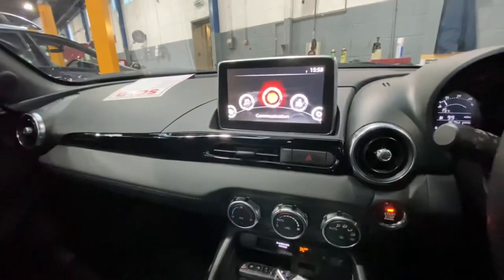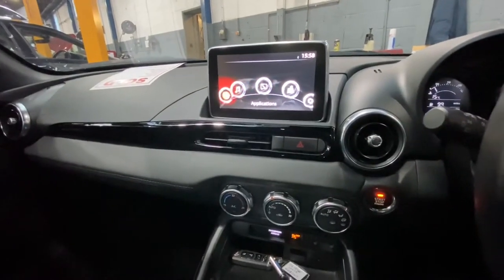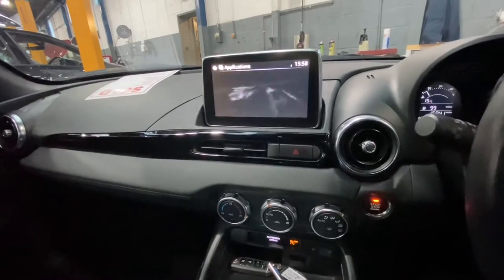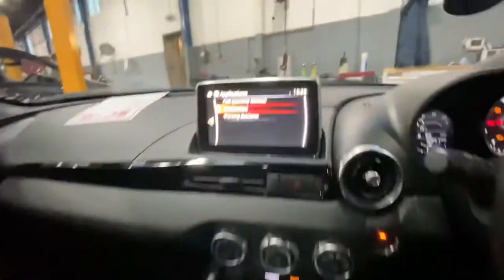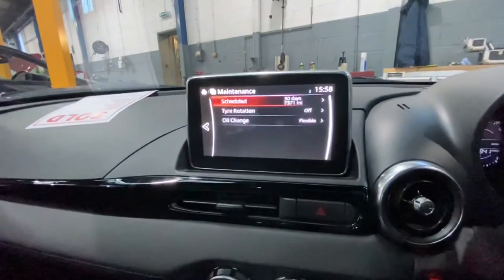We're going to go over to the scrolling button on this side, and on the dash we're going to scroll to Applications, then go to Maintenance and press the button in to press Enter.